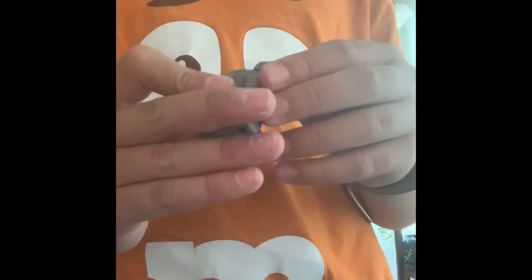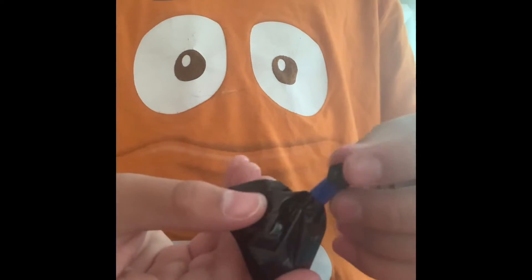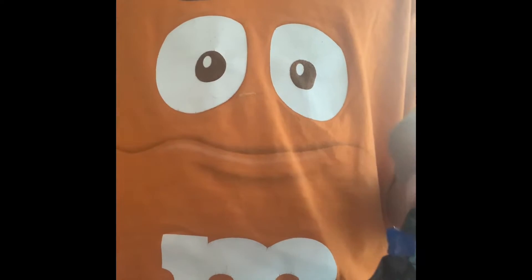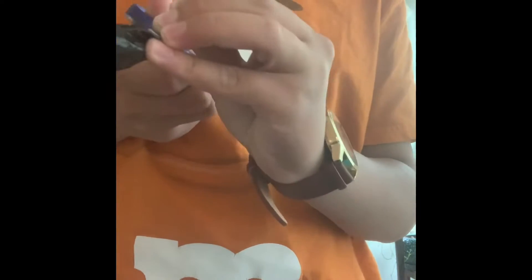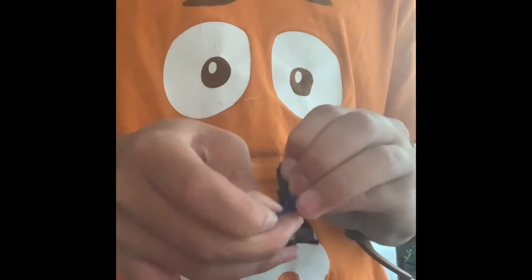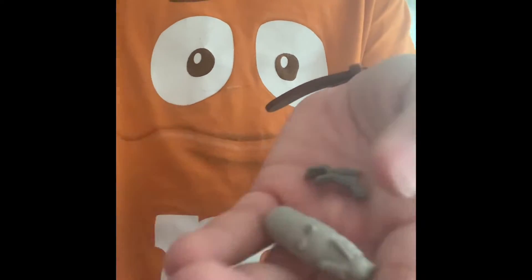What the heck is this trash bag? Don't know. It opens, so - pieces to a bot, I guess.